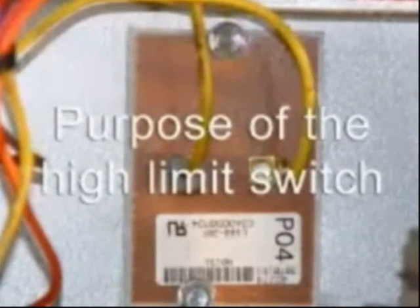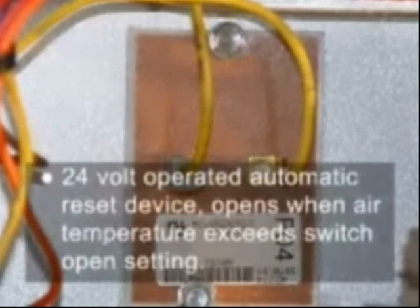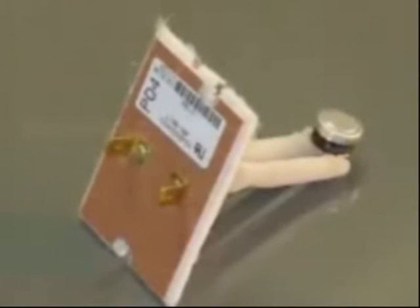High limit controls protect against abnormally high air temperature in the heat exchanger airstream area. These limit switches are 24-volt operated automatic reset devices that open when the air temperature they sense exceeds the switch open setting. The open setting of the limit switch is usually not found on the switch itself, but rather on the furnace nameplate.